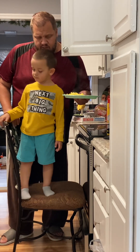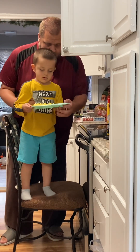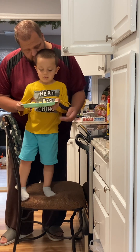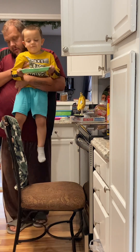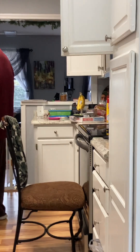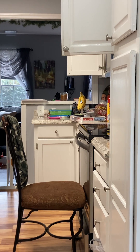Do you want to put this in the fridge for a minute so it cools down? Hold on to the plate — daddy's going to lift you up. You got a good grip? Yeah. Keep a good grip, don't drop it. I don't want to drop my food!